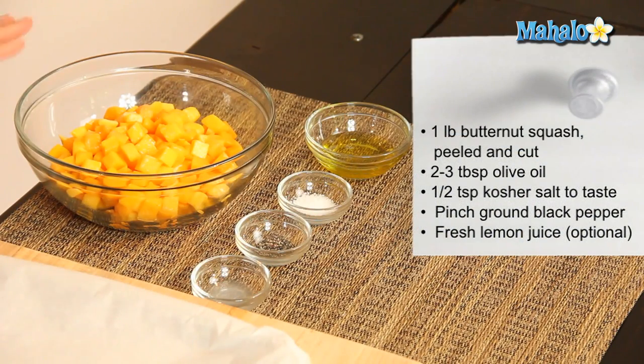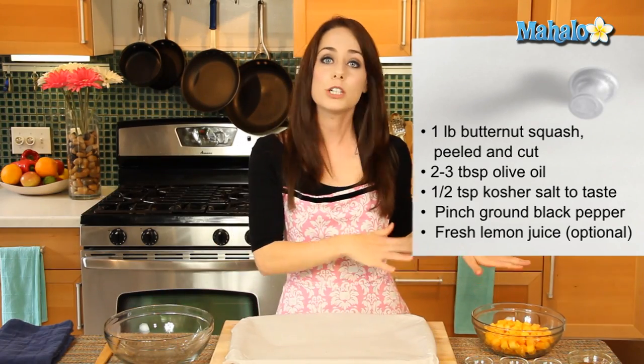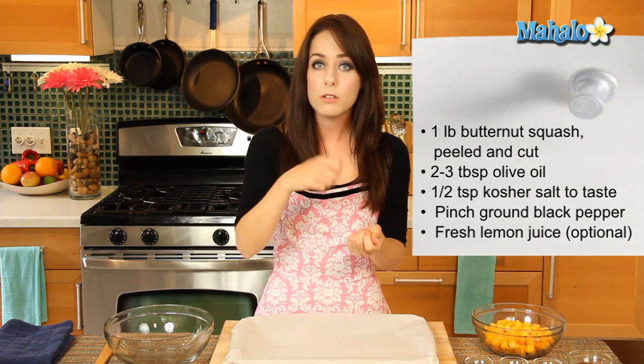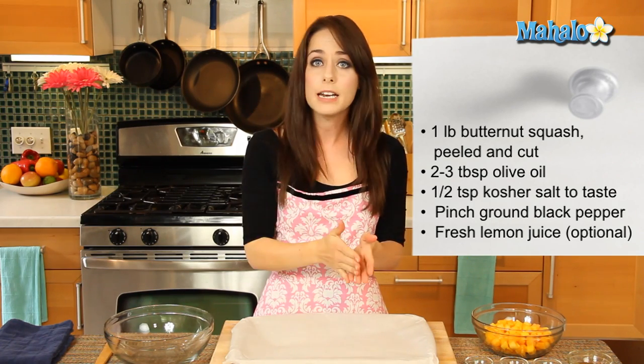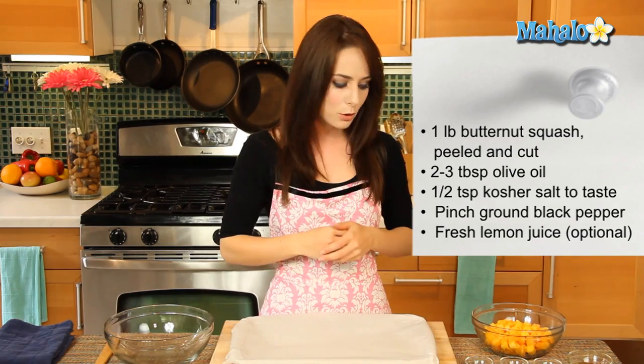I've got our ingredients all laid out here. We have one pound of peeled and chopped butternut squash, cut into nice little three-quarter of an inch to an inch cubes. I purchased mine already pre-peeled and cubed because it's just easy and saves a little bit of time. But if you're doing it at home, all you'll need to do is peel it with a vegetable peeler, cut it in half lengthwise, scoop out those seeds, and then chop it up. But if you want to skip that part, do as I did and just buy the pre-cubed.